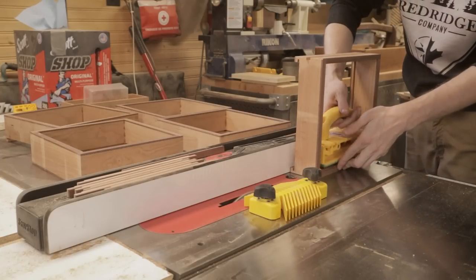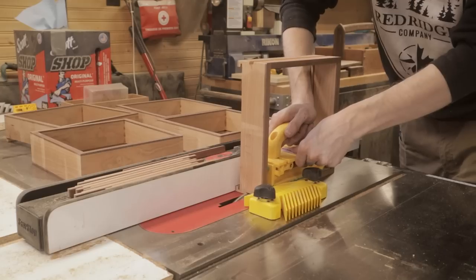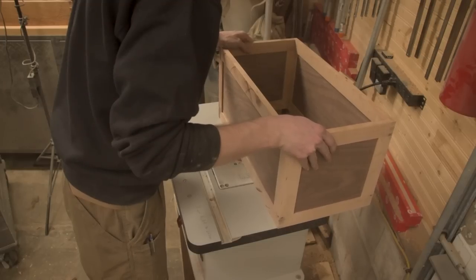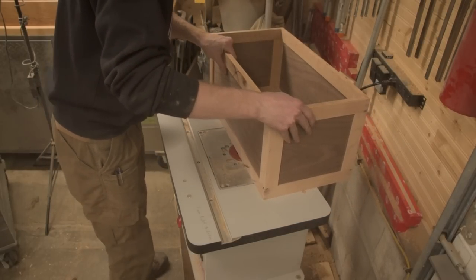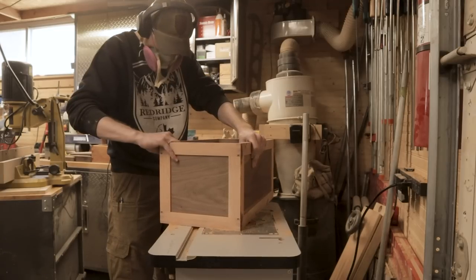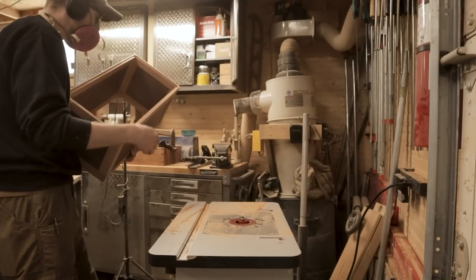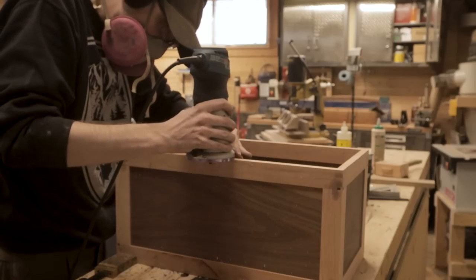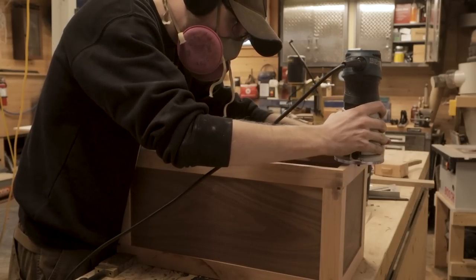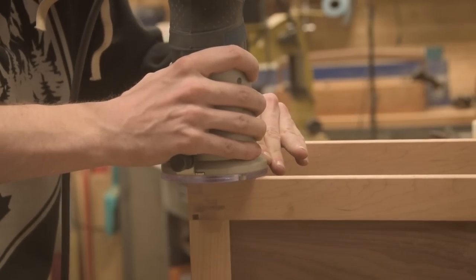One thing I found very interesting while doing this is the comfort level between different styles of planes. For years I've been using my Veritas Low-Angle Jack — my go-to plane for everything because that was the first plane I ever bought. But recently I've bought a whole bunch of antique Stanleys and I've been using those more often because I do find them a little bit more enjoyable to use. When doing these drawers, I was bouncing back and forth between my Stanley No. 5 and my Veritas Low-Angle Jack. The Veritas worked a little bit cleaner with less blade chatter, but my No. 5 was definitely a lot more comfortable to hold — the knob was better shaped for my hands.